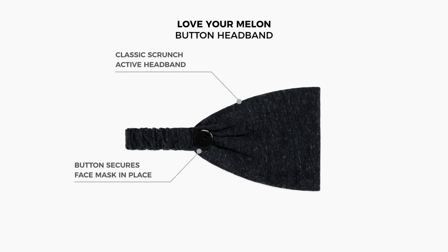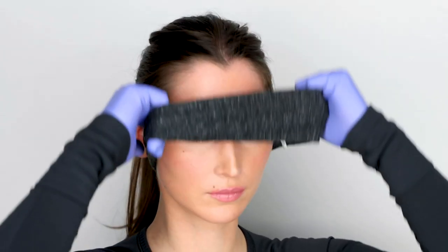This is the Love Your Melon button headband. This headband is designed to relieve pressure on the wearer's ears while wearing face masks. This is how to wear and care for your button headband and mask.